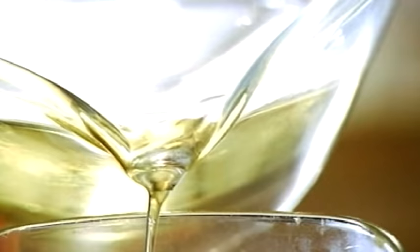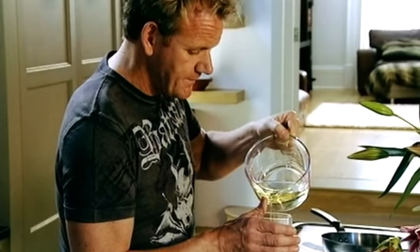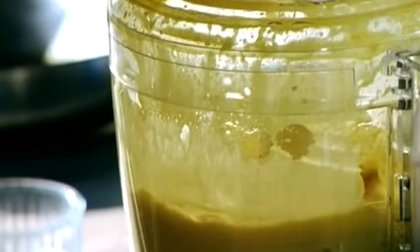This is 300ml of groundnut oil. Drizzle it into the eggs, and you never season mayonnaise until the end — when you season it to begin with, it destroys the egg yolks. Now we can add the oil a little bit quicker.